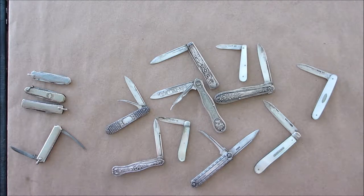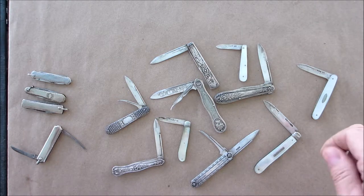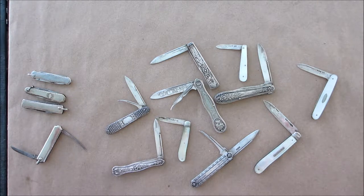Welcome back. Today we're going to talk about fruit knives. They produced these as far back as the 1700s from my research, but they were mostly popular during the Georgian, the late Georgian, and the Victorian eras. They made them out of sterling silver or coin silver because the silver didn't react with the acids in fruits, and they didn't like to get their hands or gloves dirty — you know how prim and proper the Victorians were.